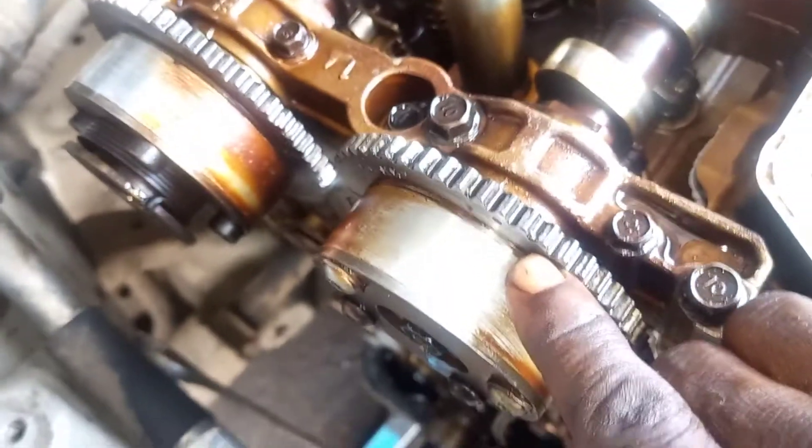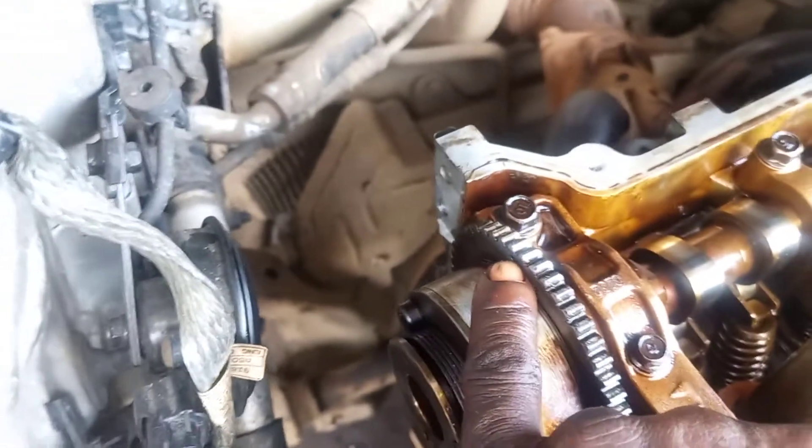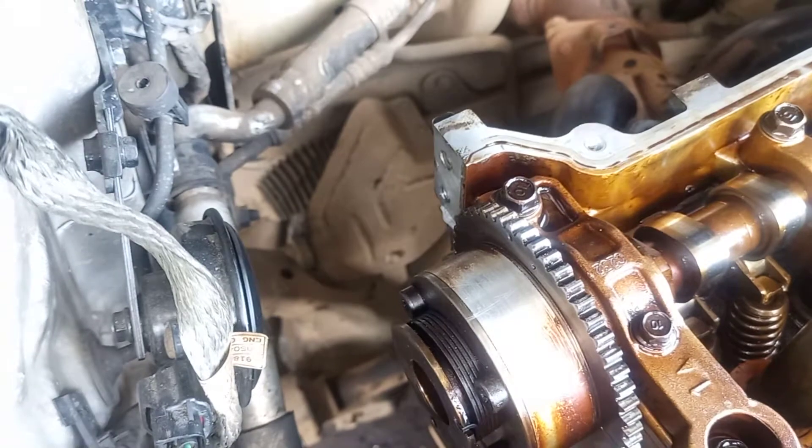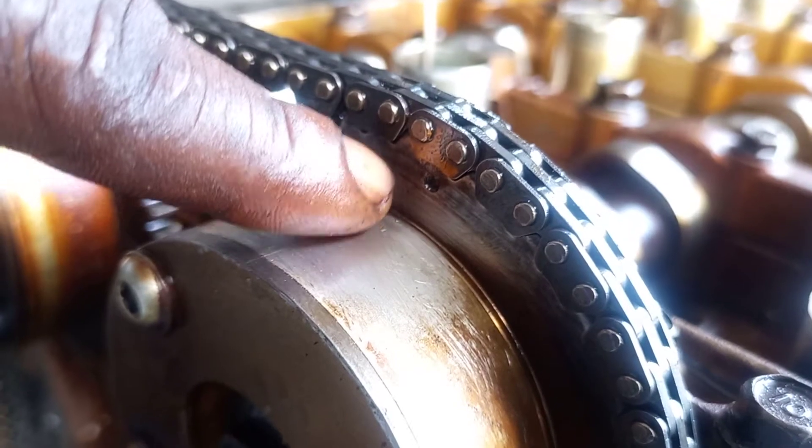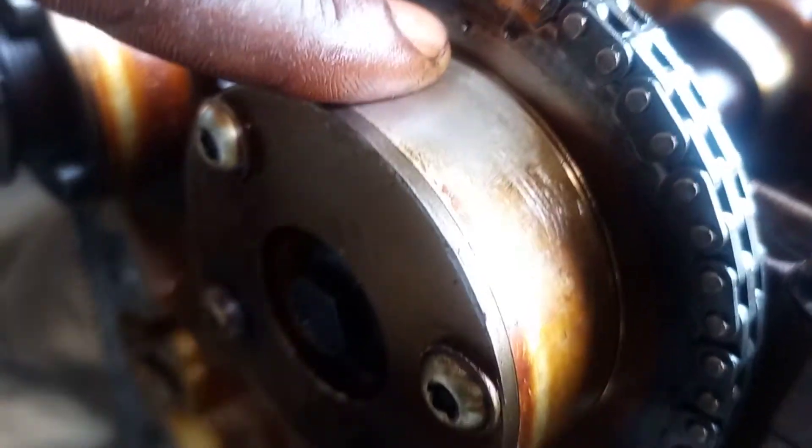I need to turn the piston right there. I'm going to use this map for the timing. I'm using this one here for the timing case — the tunnel is good. From here you can see how the timing is going. You can see the point here for the timing.